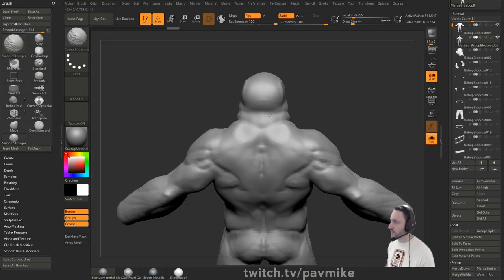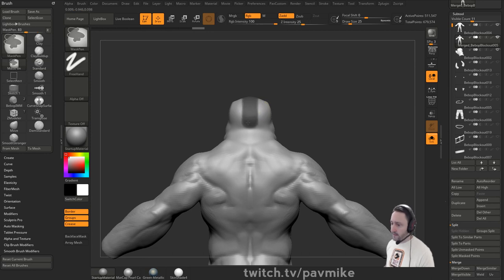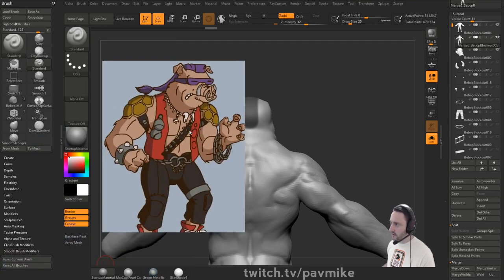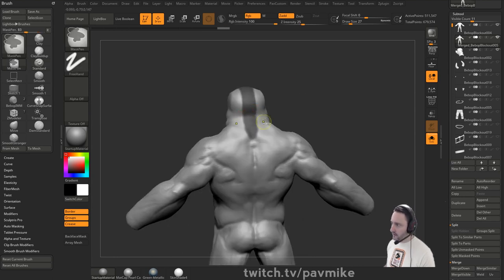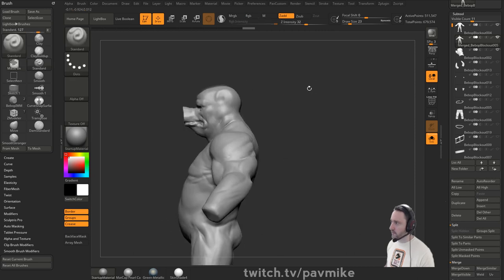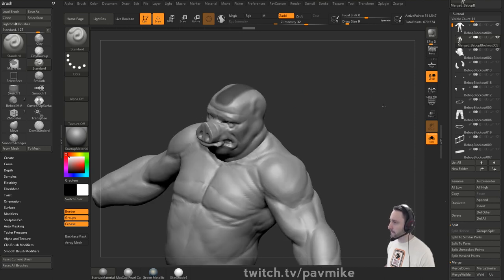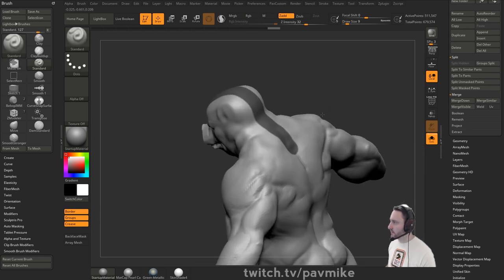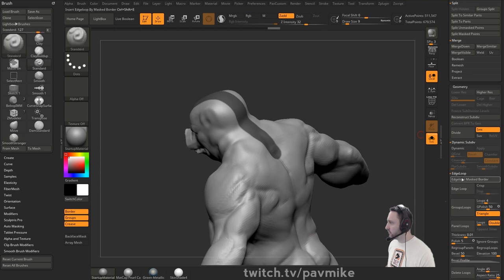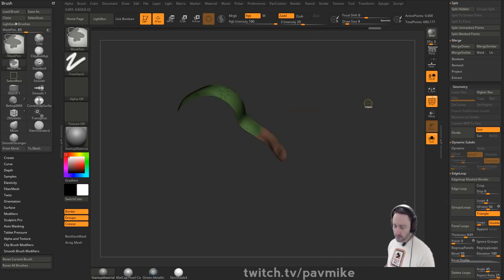I'm going to grab my trusty reference - this guy right here - and just go through and mask. Let's go all the way down. A couple different ways we could do this, but we'll hold down Control Alt to tighten that mask, go to Geometry, Edge Loop, Mask Border - that gives us a cleaner cut. Since we have two polygroups we grab both. Hit Control W, go ahead and delete hidden. You could also do an extraction from a mask, or extract from polygon thickness. When I have a simple shape like this, sometimes it's useful to just go to ZRemesh, with size down to zero half.